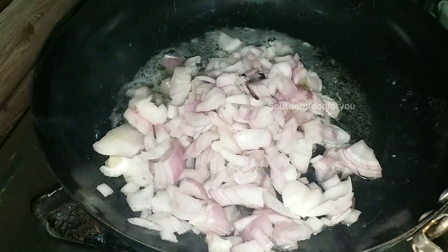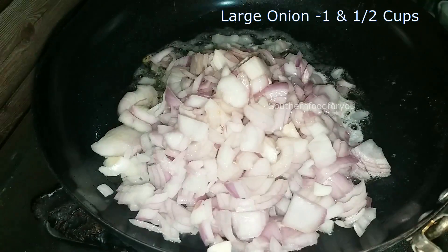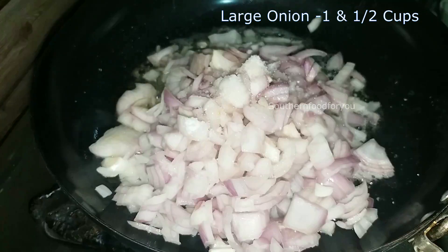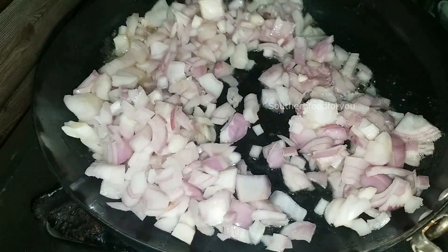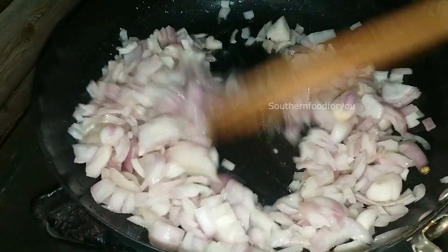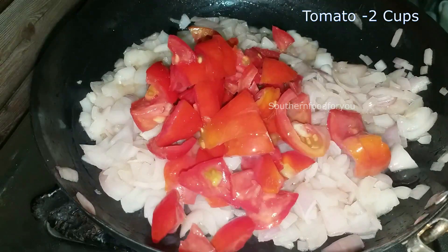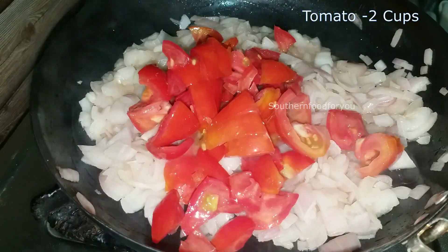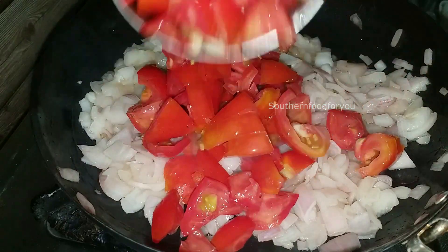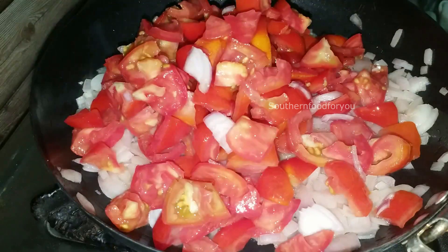We are going to add 1 tablespoon oil and 1 tablespoon of butter. We are going to add 1 and a half cups of onions and 2 cups of tomatoes.